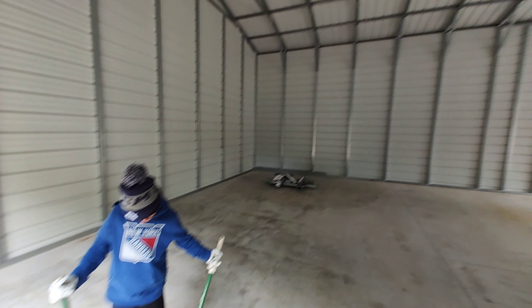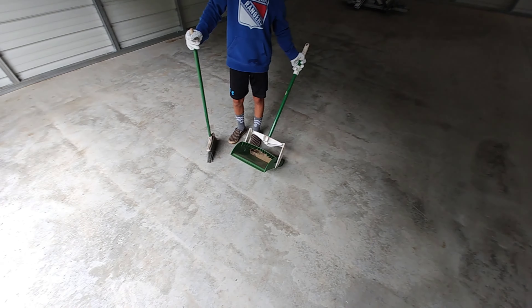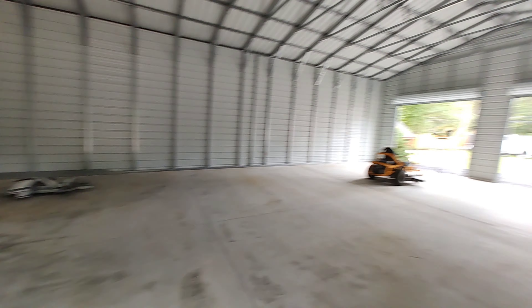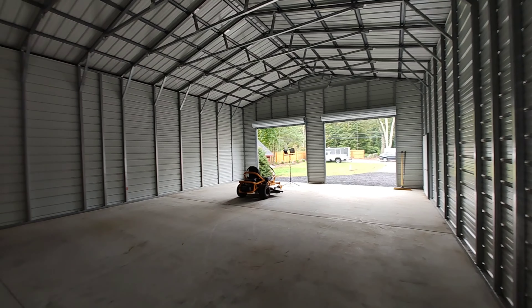Overall, really happy. Look at all that stuff in there — there is some trim. It's just amazing how much room is in here.